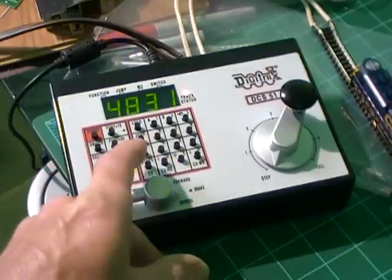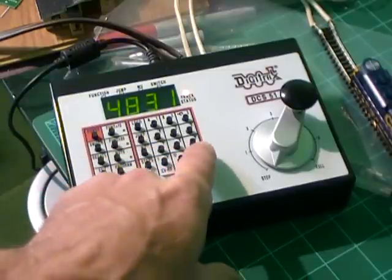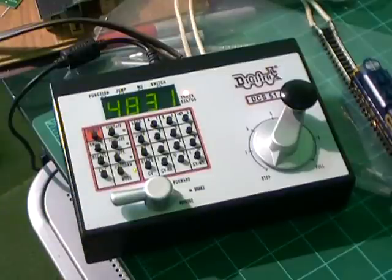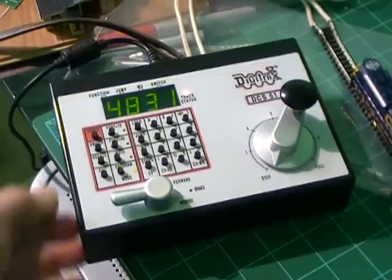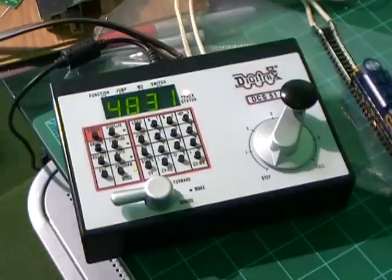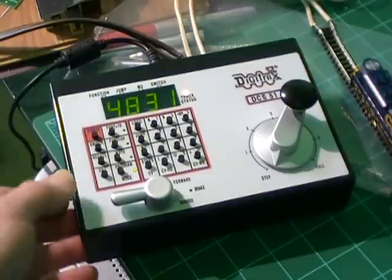Put the right number in, and if everything works out it'll take it. Sometimes you'll see the lights on the engine blink, and that should give us our four digit address to program the loco.